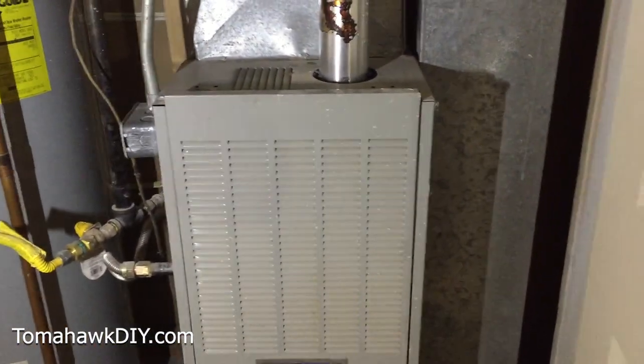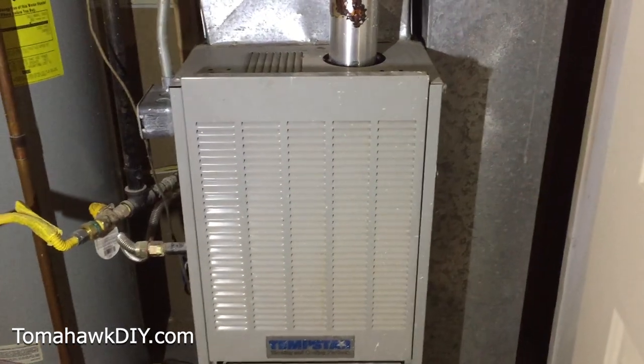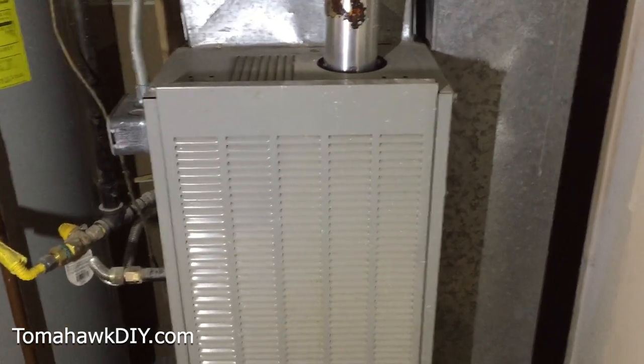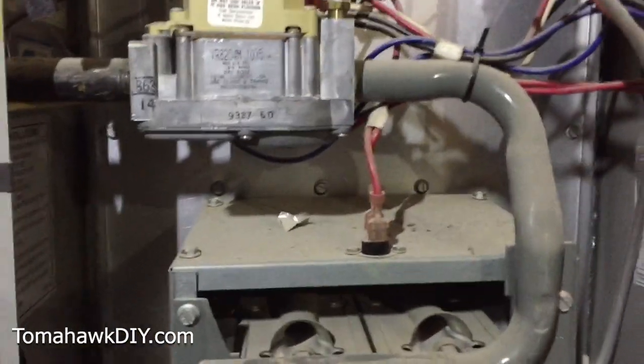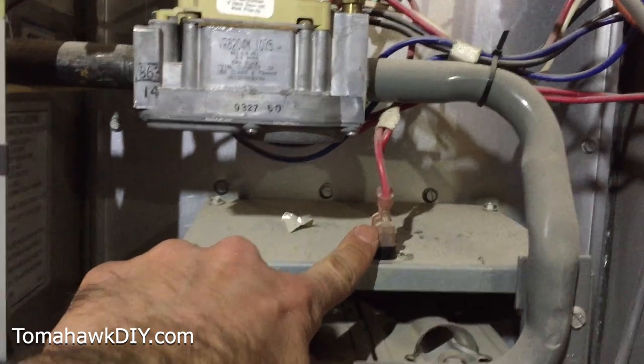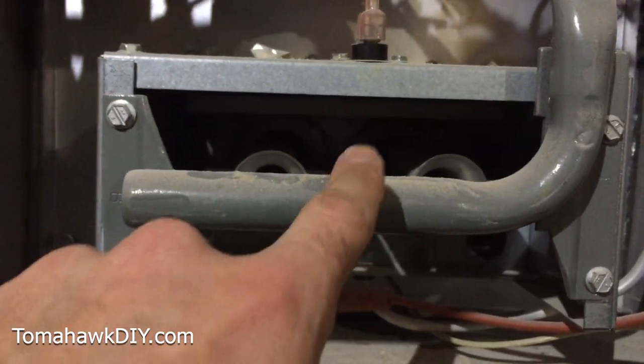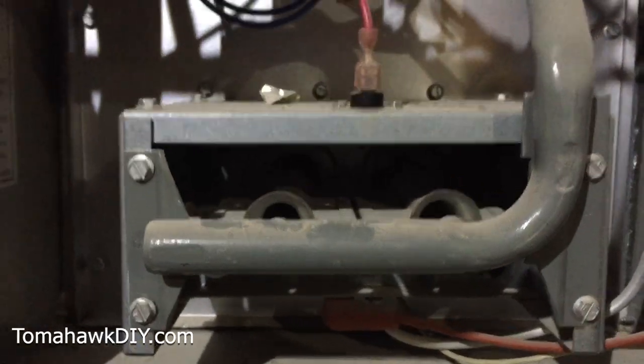So that was pretty easy. This has auto-ignition at this particular furnace, which obviously is much easier to ignite. The auto-ignition here is this wire that turns on and then it will spark and ignite so that the gas can light up inside.